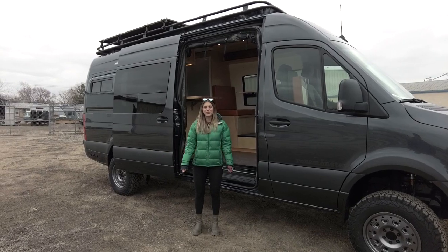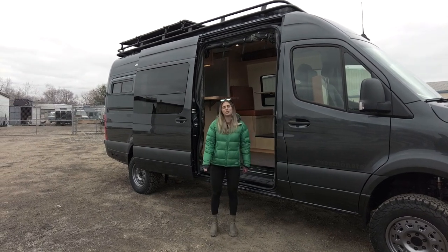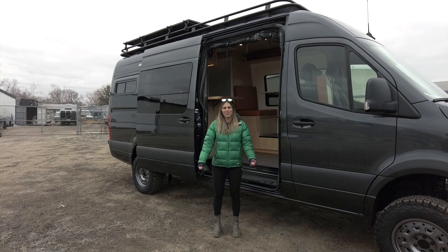That wraps up this van tour. I'm Lucy with Rossmonster. Thanks so much for tuning in. Be sure to follow us on Instagram and subscribe to our YouTube channel so you never miss a tour. Hope you have a great rest of your day.